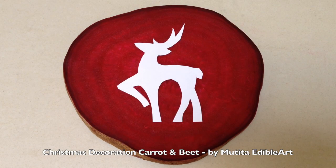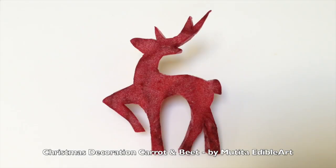Draw the reindeer pattern on a piece of white paper. Cut out the shape and place it on the beetroot. Follow the outline, cutting through the beetroot to create the reindeer shape. Enjoy carving!